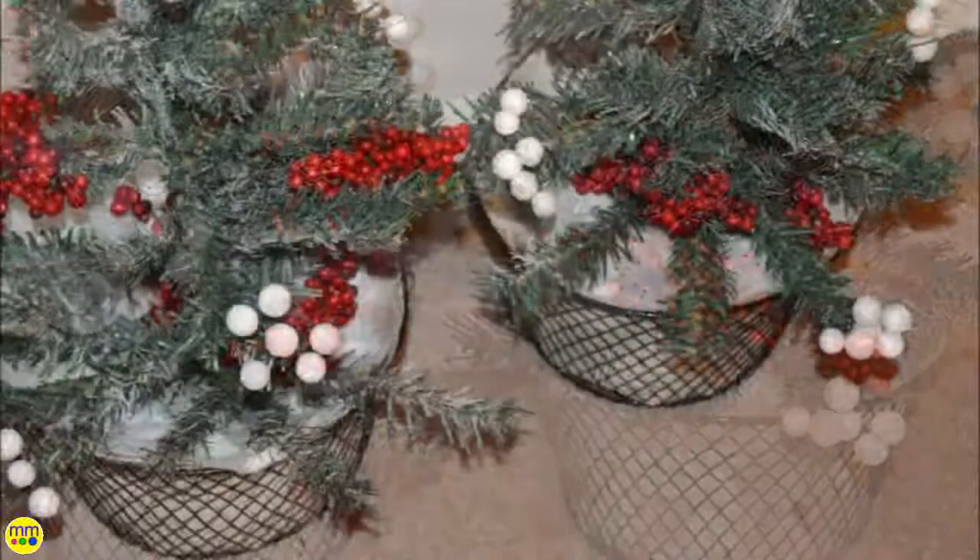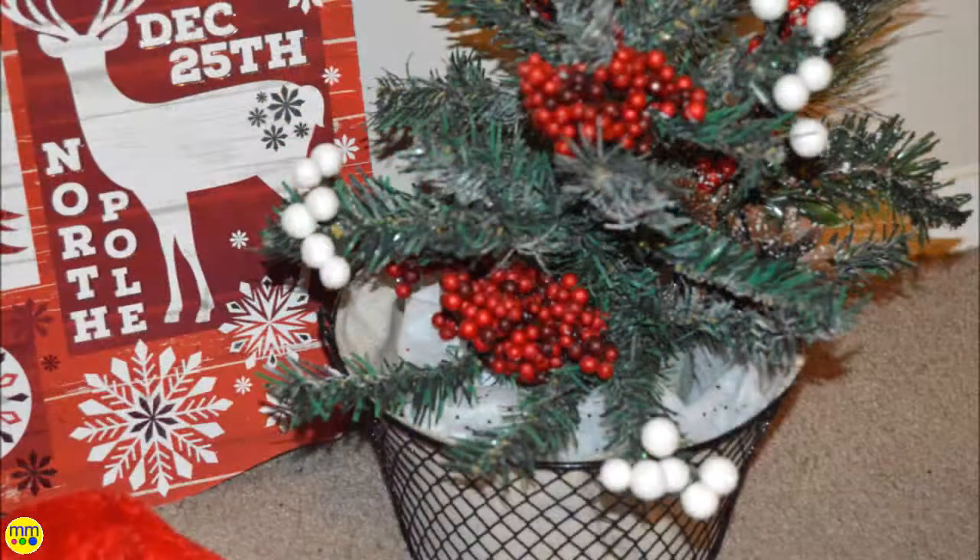You can always use what you have lying around the house to make these Christmas trees your very own.